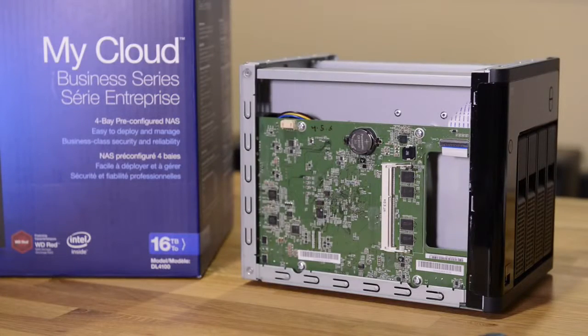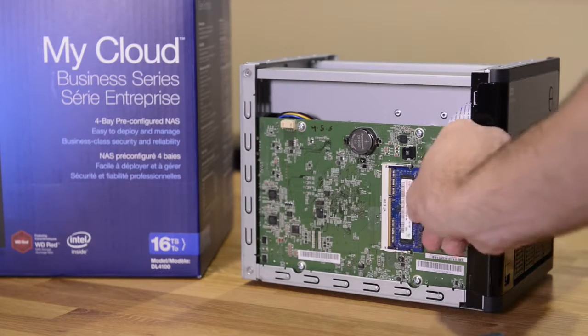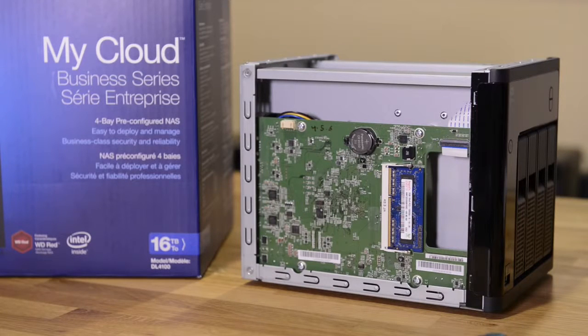The DL4100 comes with two gigabytes of DDR3 memory, which has the ability to be upgraded to a maximum of six gigabytes. I'm just going to lightly demonstrate how we can put in our new memory stick — and it's as easy as that.